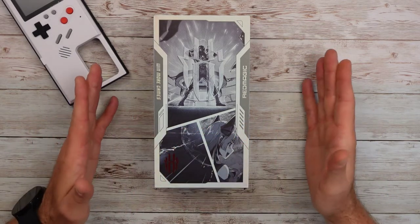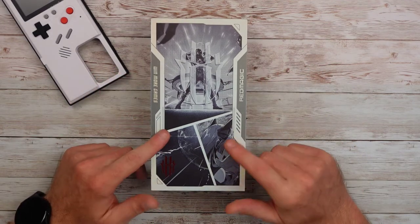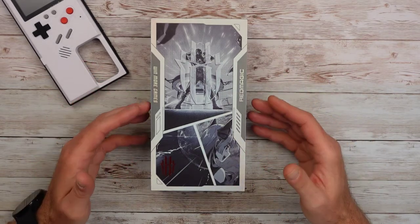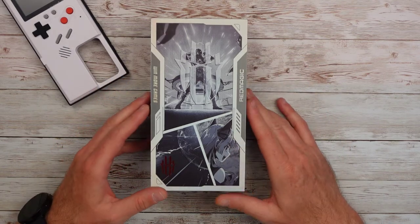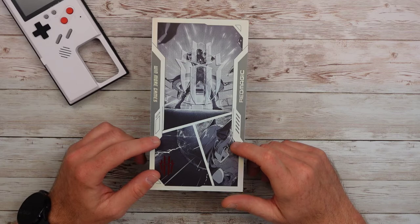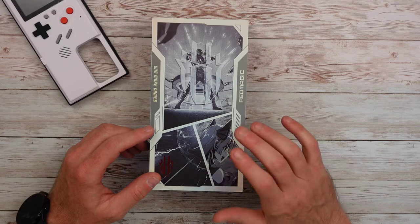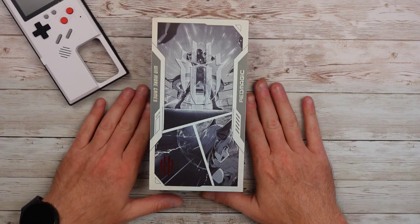Going back to the software, it's not bad — they get better with every iteration. The 7 was much better than previous ones, but you get a couple of updates at first and then it kind of falls off. So the guarantee of Android 13 or security updates is up in the air in my experience. It's got a 5,000 mAh battery with 65-watt charging, and a 65-watt GaN quick charger is included in the box — GaN is a new, more efficient way of compacting charging.